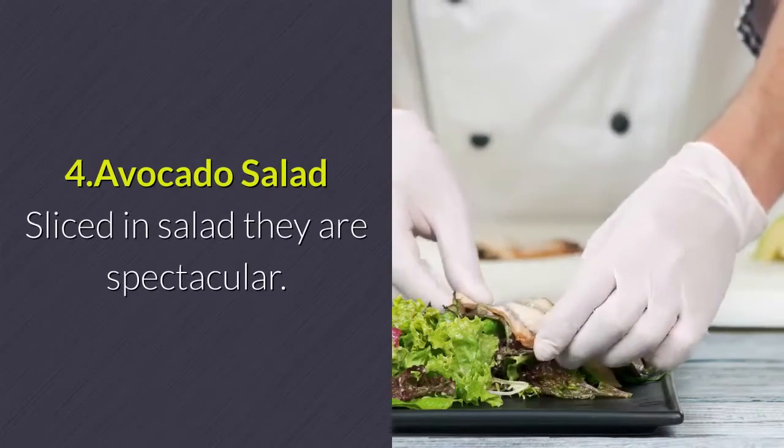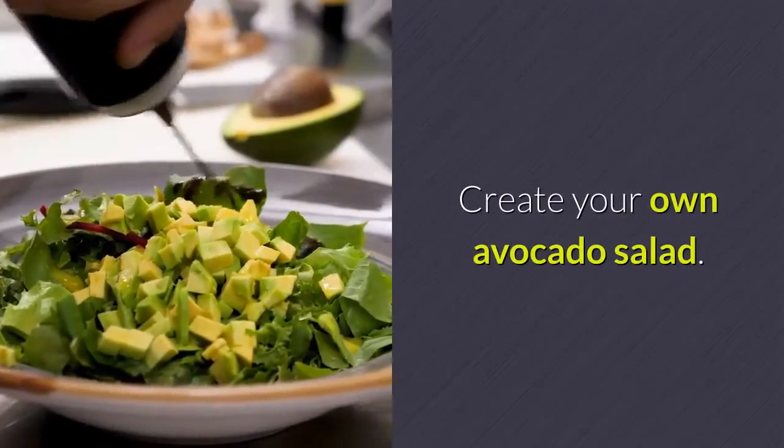4. Avocado salad. Sliced in a salad, they are spectacular. Create your own avocado salad.